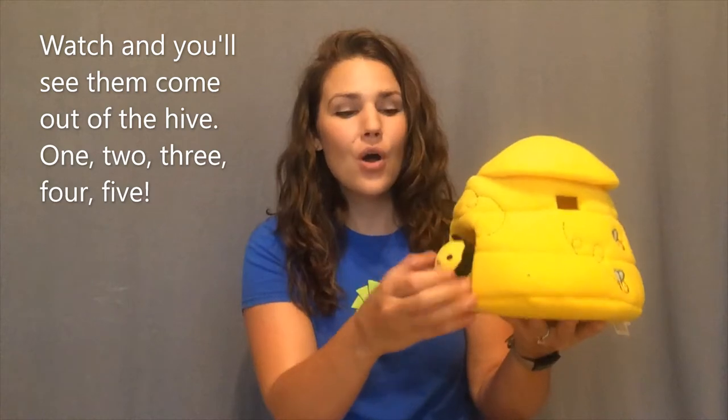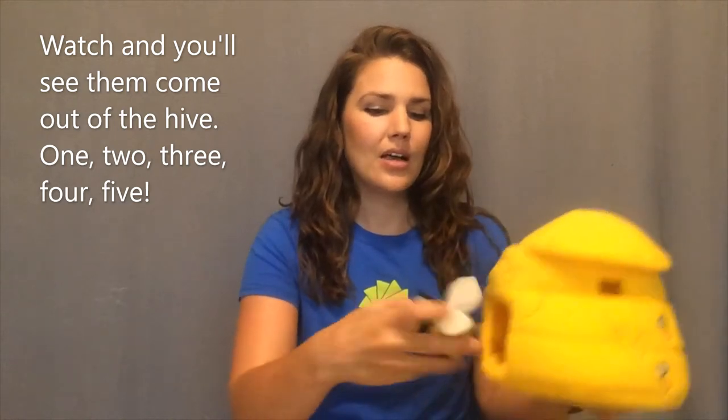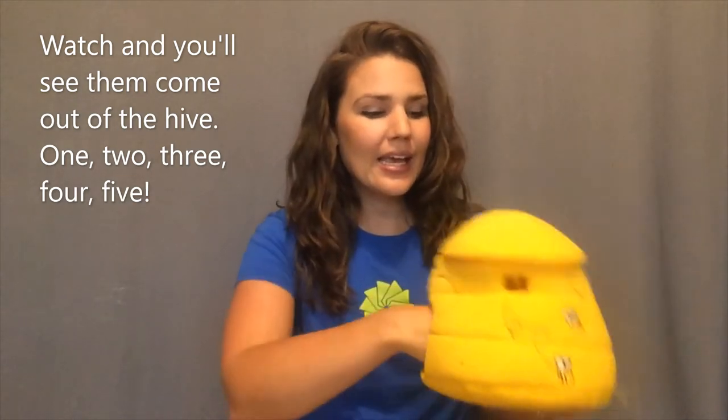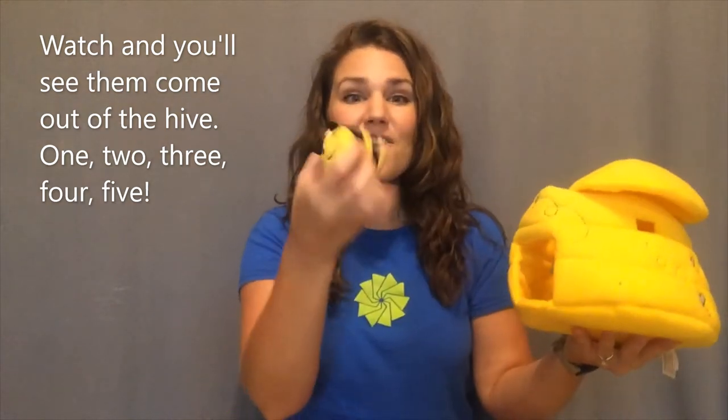Here is a beehive, but where are the bees? Hidden away where nobody sees. Watch and you'll see them come out of the hive. One, two, three, four, five!